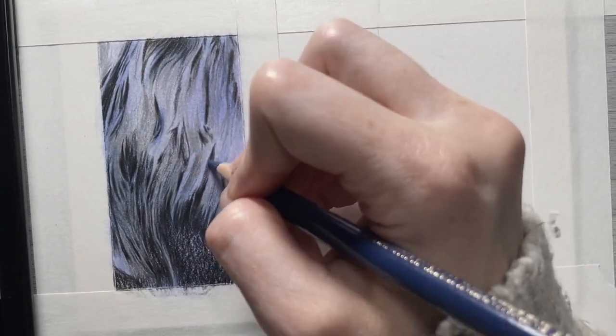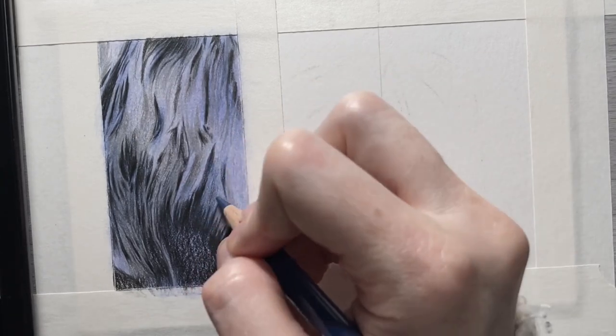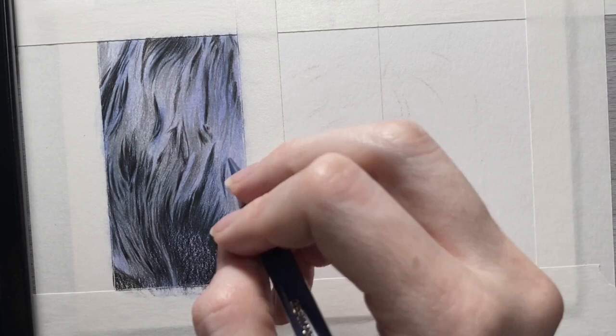Then comes the step of adding some more of that blue color to some of those midtone values, as well as building up those midtone values into some of the darker shadow values.